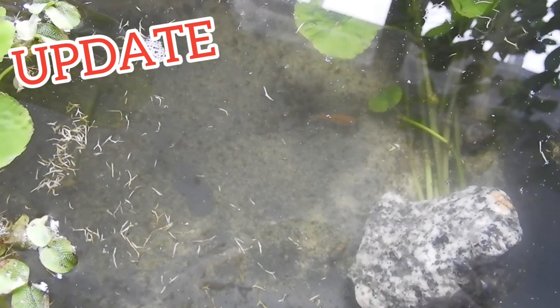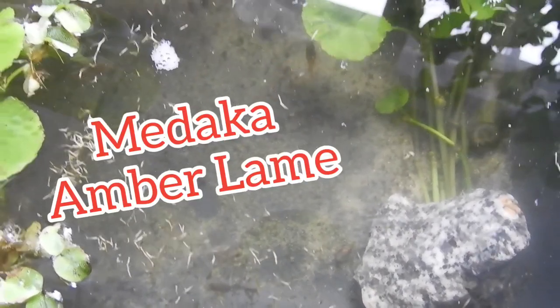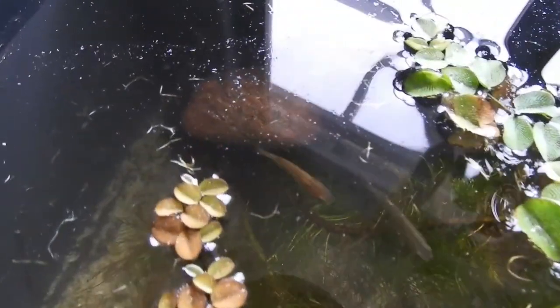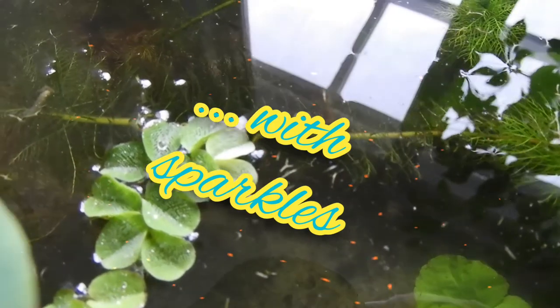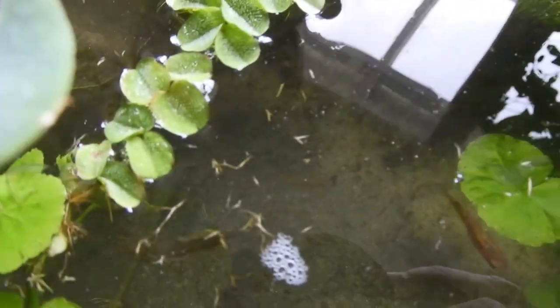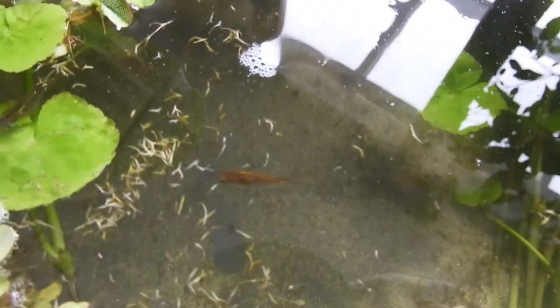Here is an update on my Medaka Ember Lame — referring to those sparkly little scales. So a Medaka Ember with sparkles. In stark contrast to vampires, being sparkly makes a fish awesome, in my personal opinion at least.